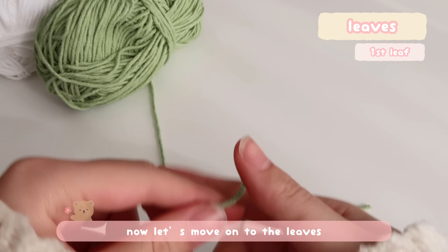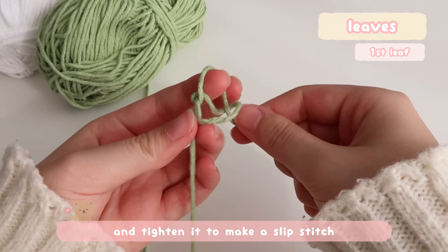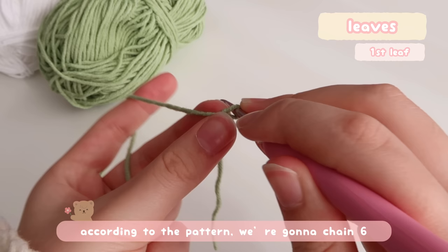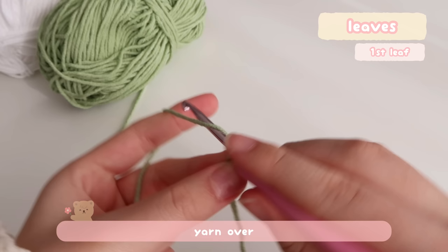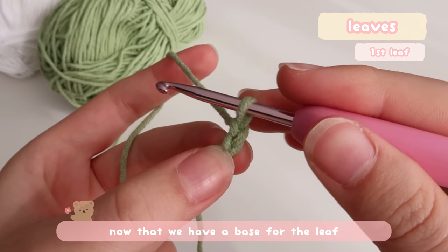Now let's move on to the leaves. We'll start by making a slip stitch: twist the yarn with two fingers clockwise while holding the tail with your right hand, then take the tail and pull it through the loop on your left hand and tighten it to make a slip stitch. Pull the tail to adjust — we don't want the loop too tight or too loose, just right so our hook can move freely. According to the pattern, we're going to chain six: yarn over and pull up a loop — that little V is one chain. Repeat: yarn over and pull up a loop — that's our second chain. Repeat four more times to have a total of six chains. Now that we have a base for the leaf, let's crochet the actual leaf. We're going to do a single crochet on the second chain from hook.